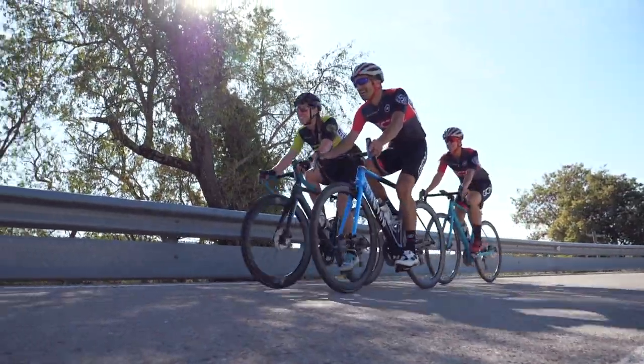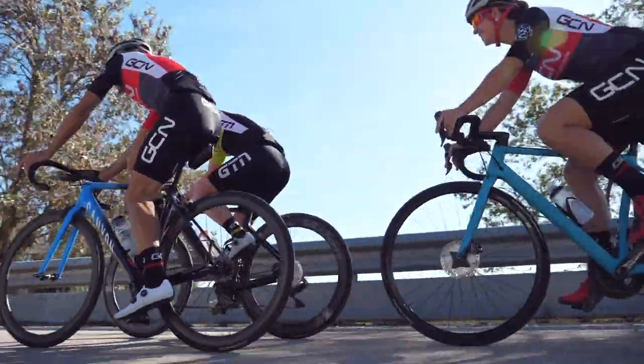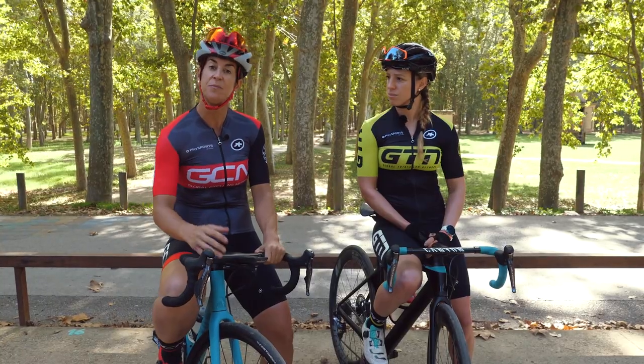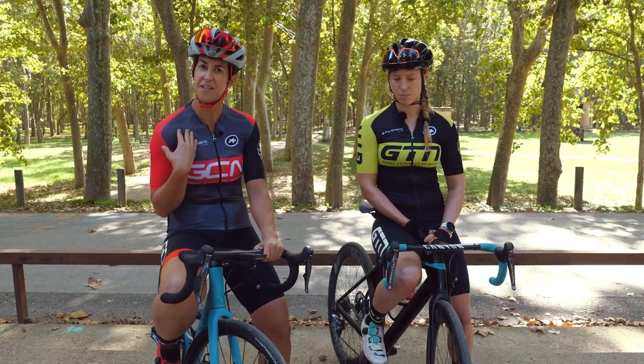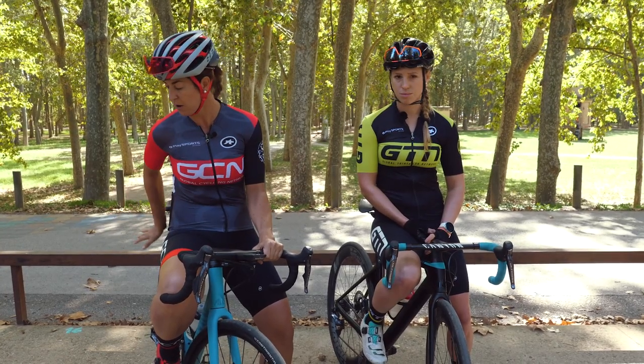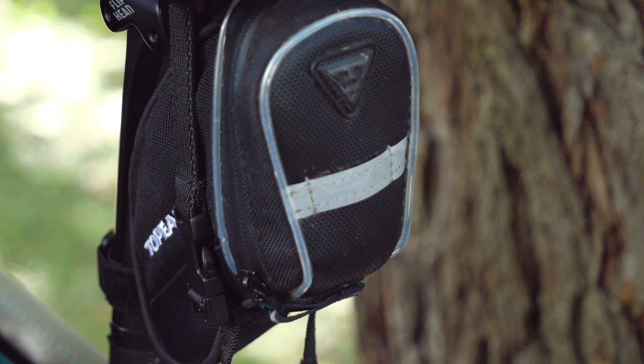It's understandable if you feel nervous out on the road. Sharing it with other users does involve trust, so to be seen it's important to wear a high-visibility vest or a bright-colored t-shirt, and also if you have a back light on your bike, that's perfect.